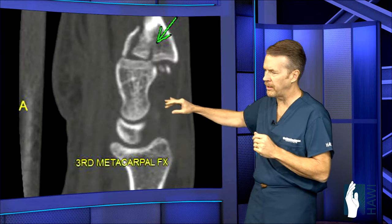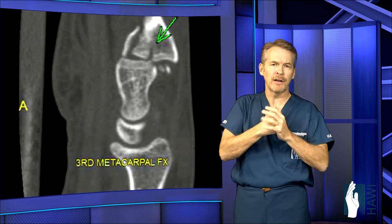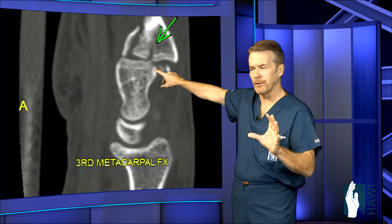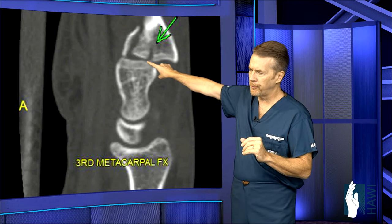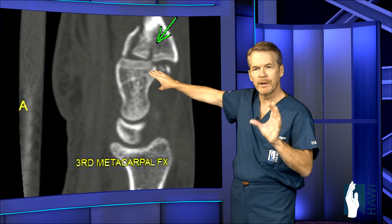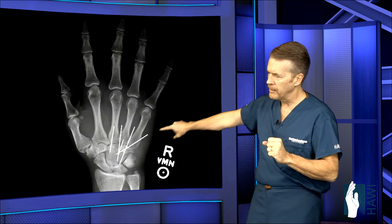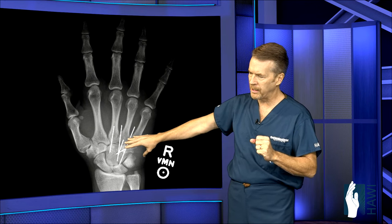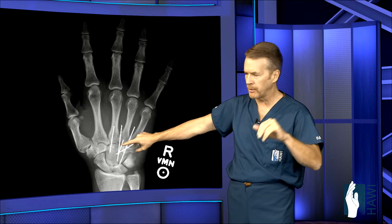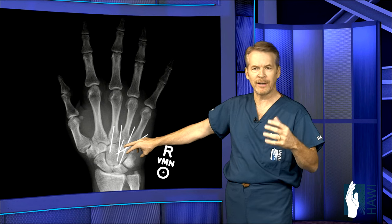This is a CAT scan of an individual who struck a heavy bag so hard he dislocated the third, fourth, and fifth metacarpals — what we call a fracture dislocation. The base of the third metacarpal fractured into the joint while the whole joint dislocated. We went in, placed all three joints back in position through an incision, secured them with multiple pins, and about five to six weeks later — typical healing time — had minor surgery to remove the pins, then started rehab.